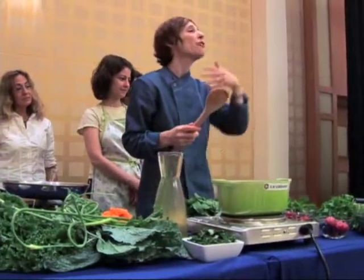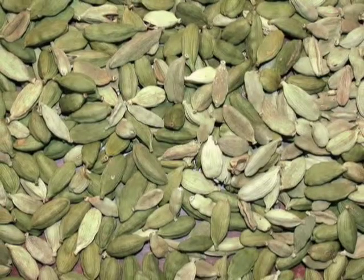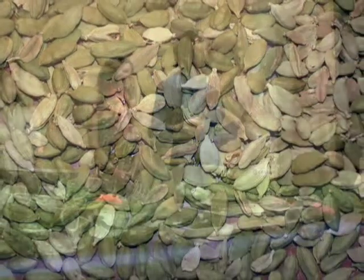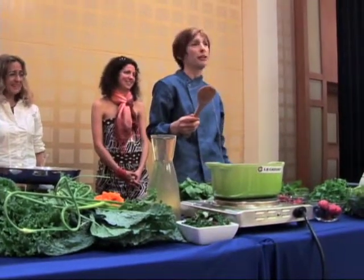I was trying to be creative, and I put a little bit too much cardamom in the soup. Cardamom is one of those spices that's really healing and wonderful for you, but if you put too much in, it's like eating Chanel No. 5 perfume.